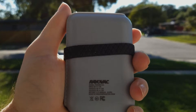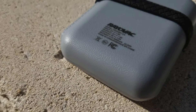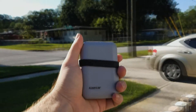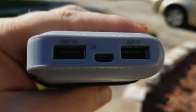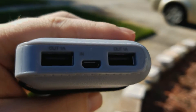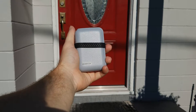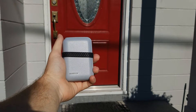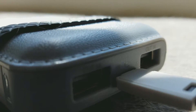This could fit in your pocket and it wouldn't be too bulky. It's something you could take on a camping trip, take traveling, or leave in your car. Whenever you need to charge, you have something that can charge an iPhone or a Samsung device.